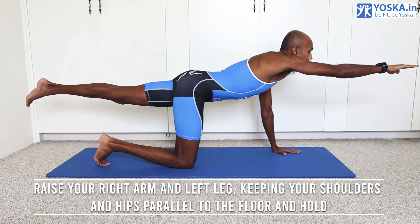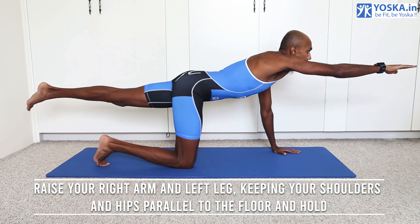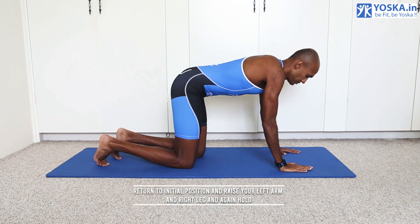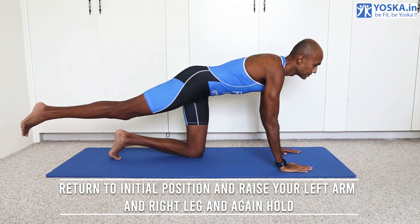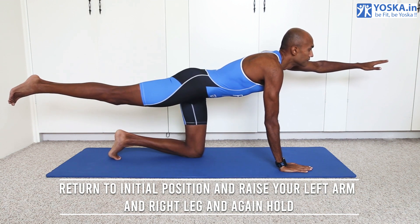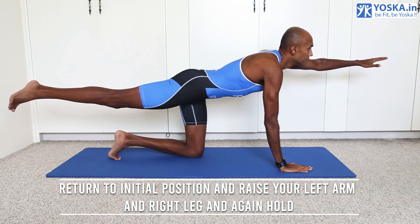Raise your right arm and left leg, keeping your hips parallel to the floor, and hold for the duration of the exercise. Repeat on the other side by raising your left arm and right leg, and again hold for the duration.